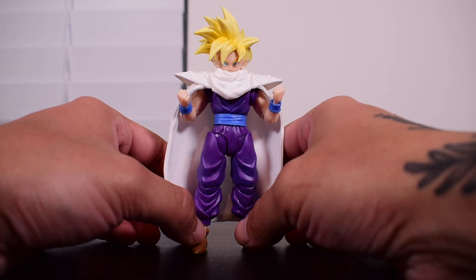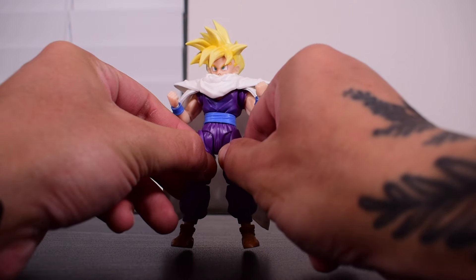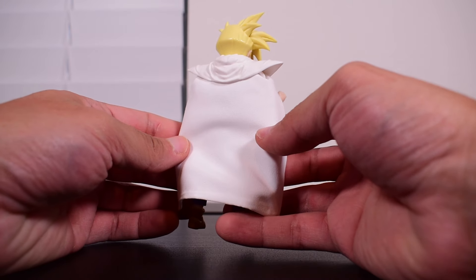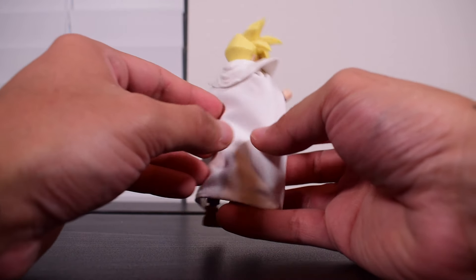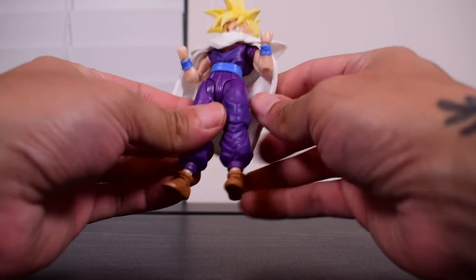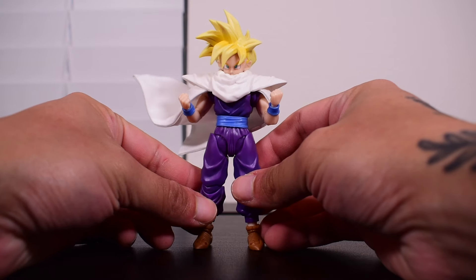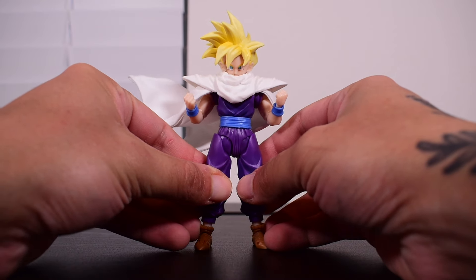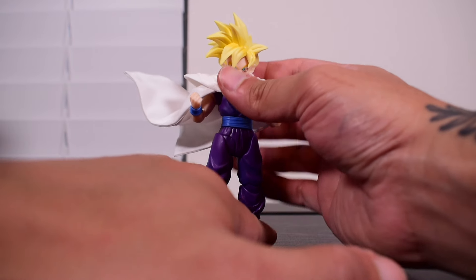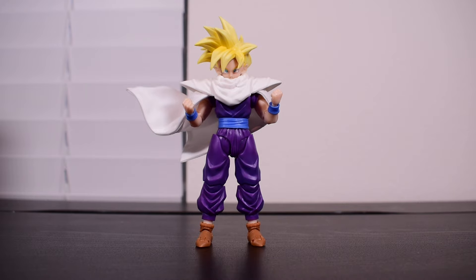That wraps up the review of 'The Fighter Who Surpassed Goku,' Super Saiyan Son Gohan 3.0. I'm very happy with this release and I think you will be too. Let me know your thoughts down below in the comments — especially what you think about the cape. Hit the like button, comment, subscribe if you haven't already, and as always, take care. I'll catch you on the next one.